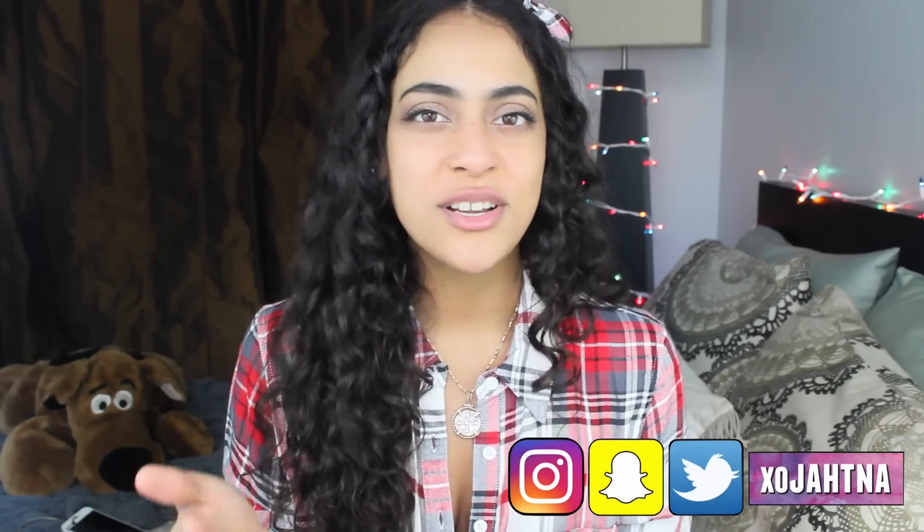What's up guys, welcome to my channel if you're new here, and welcome back if you're a lovely subscriber of mine. Today, as you can tell, it's a Christmas video — I am so excited for Christmas this year. Christmas is one of my all-time favorite holidays. Leave it in the comments below: what are you gonna do for Christmas, what do you typically do on Christmas day?